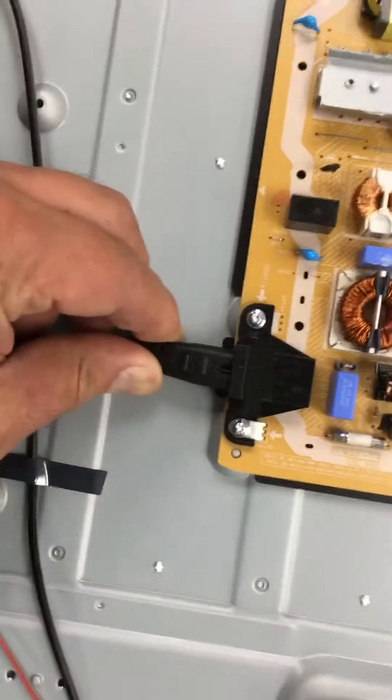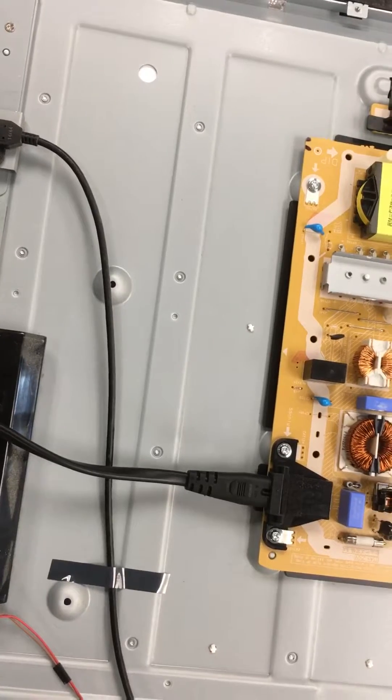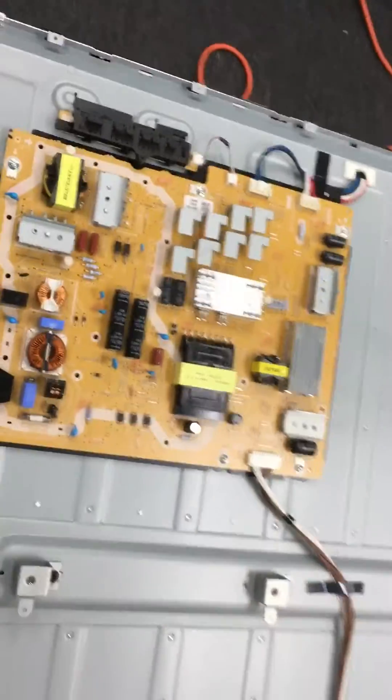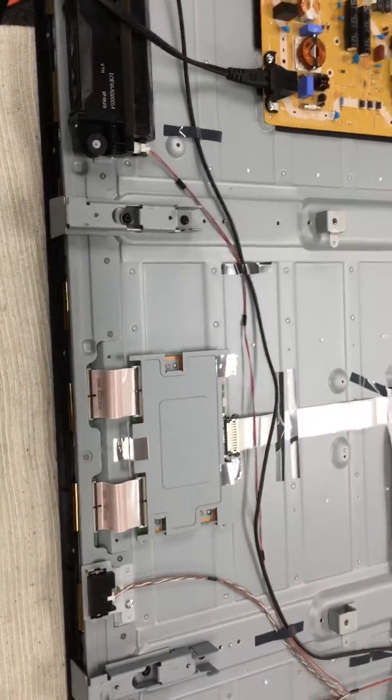In this case the TV does nothing — there's a click, two clicks, nothing. And if you look in the back here, it's still blinking the red light. There you go. So at this point I have to test the boards, which is either the power supply or the main board, to see what's causing the TV to blink the red light.